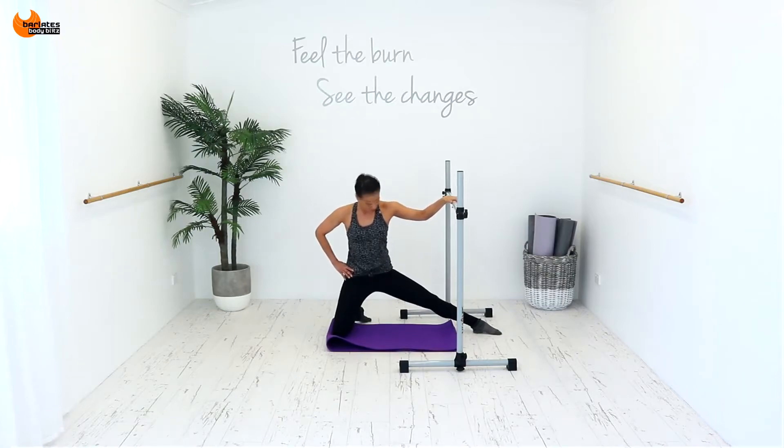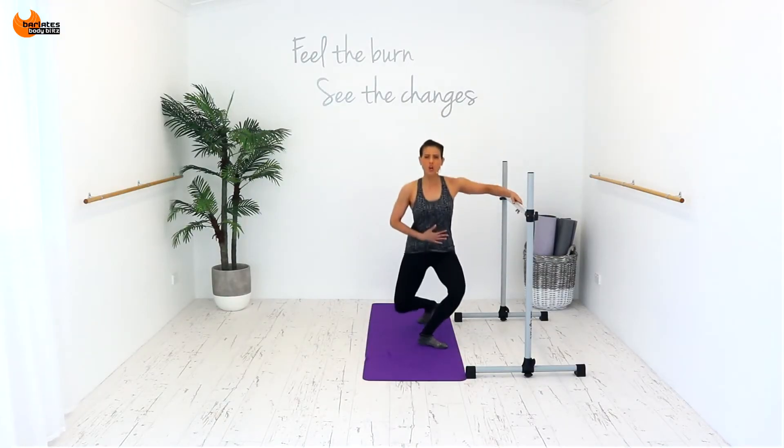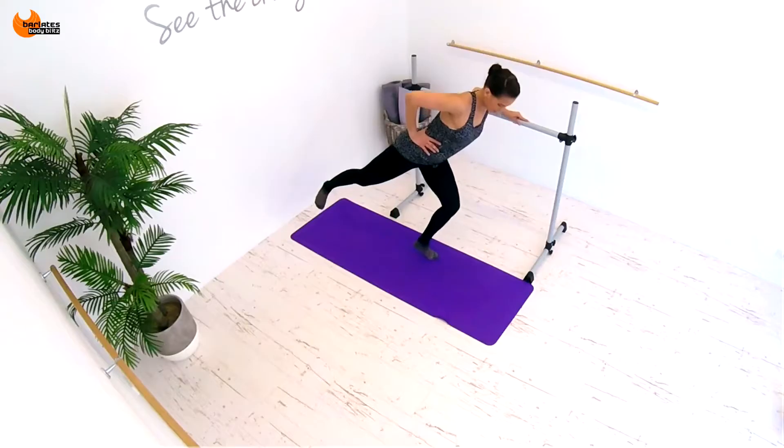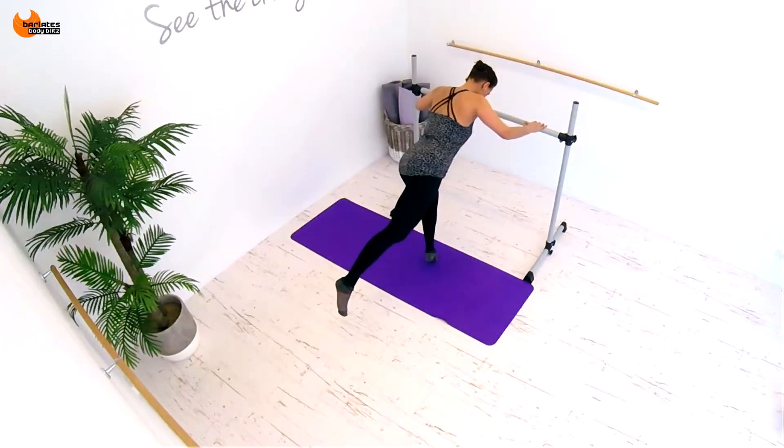Tuck forward, push your foot into the ground. 6, 5, 4 — down and up. I want you to hold your tummy in slightly. In fact I am going to turn, because I don't want to fall over.